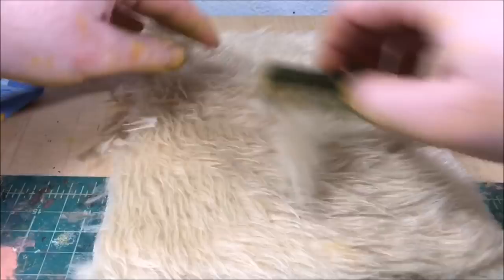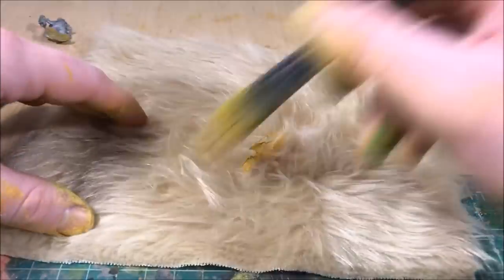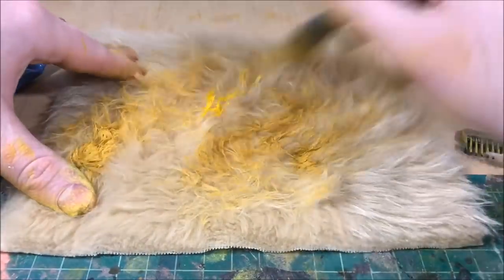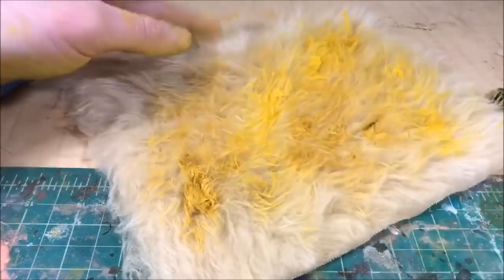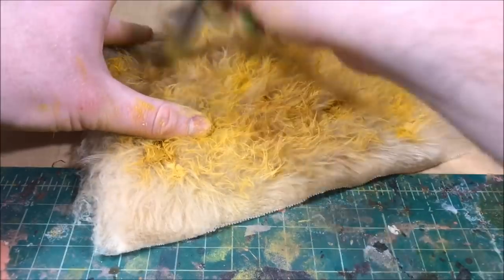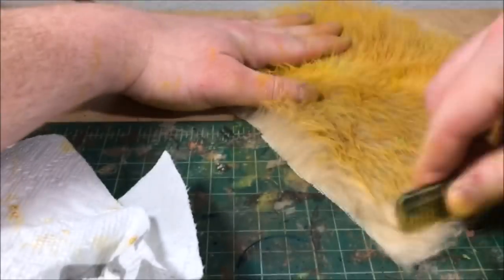Now it's time to start prepping the faux fur, which we'll use for our field. Since I want a wheat field, you think of that pretty amber, deep golden color — so you want a light-colored fur. You don't want to use a brown fur or you'll never get the color you want. So I have this light fur and I'm putting on different yellows: a yellow ochre, a straight mustard yellow, and almost a pale bone yellow, to give the base colors. I'm using my brush to blend it all around so you get subtle variations and subtle blends in the shades of yellow.